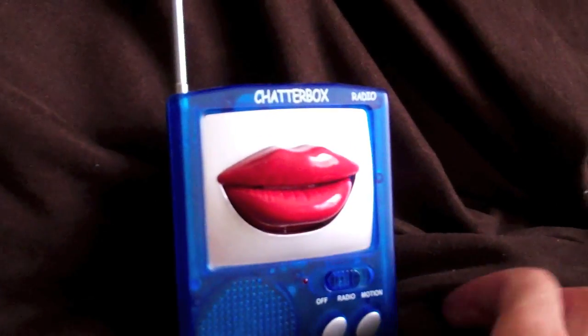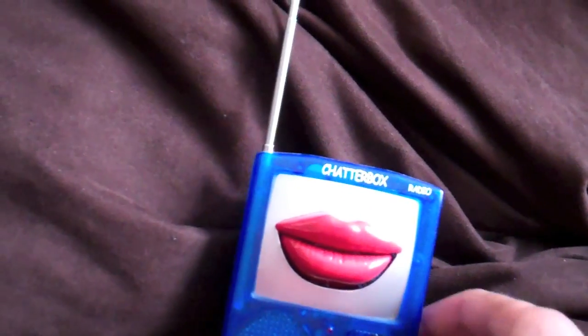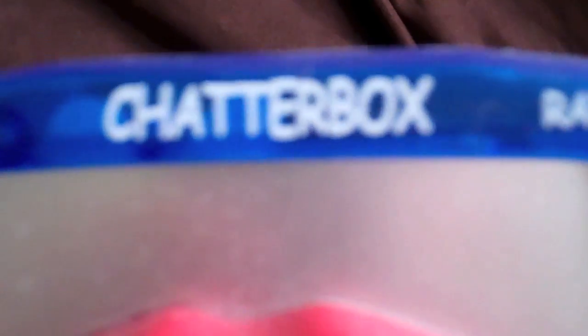Hello YouTube. This is LachlanT1984 from Melbourne, Australia. Here's an interesting little item that was given to me a couple of years ago. It's called a Chaserbox radio.